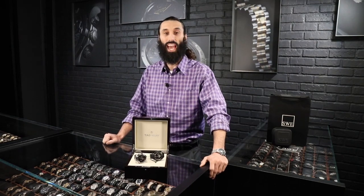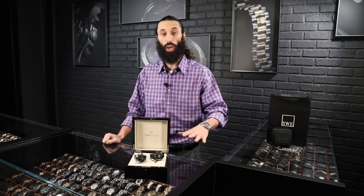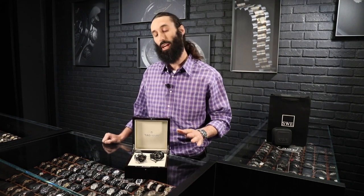Welcome back. Today we're going to be talking about the Tag Heuer Grand Carrera — a phenomenal watch with a very innovative caliper reading scale to help measure down to a tenth of a second.